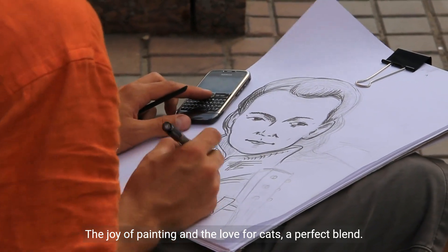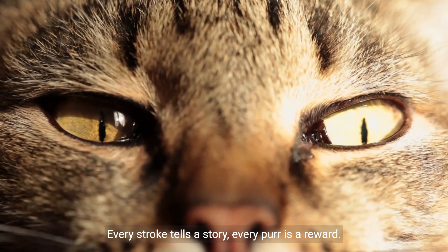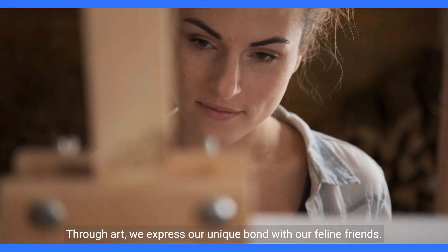The joy of painting and the love for cats — a perfect blend. Every stroke tells a story, every purr is a reward. Through art, we express our unique bond with our feline friends.